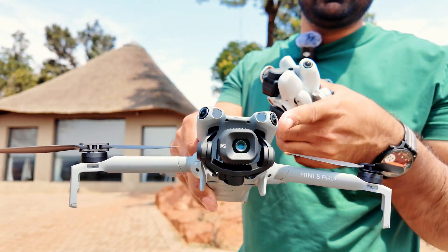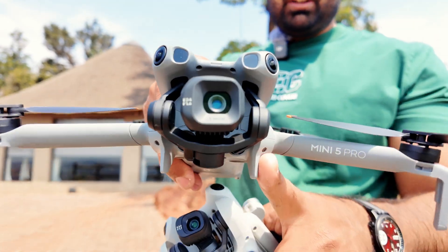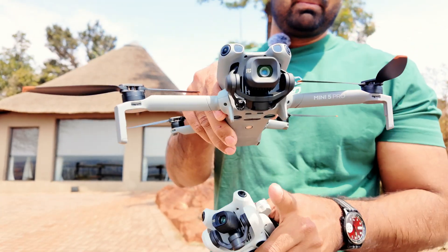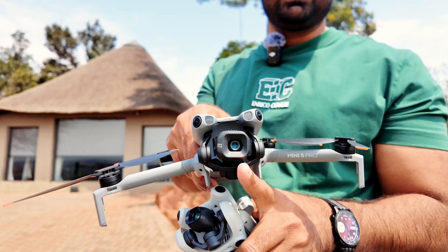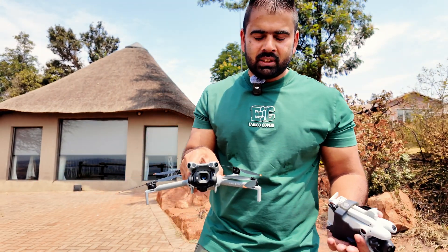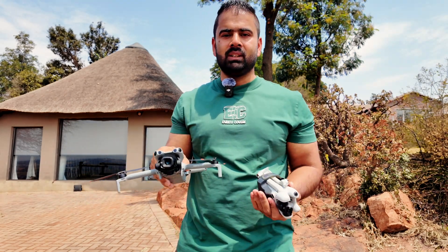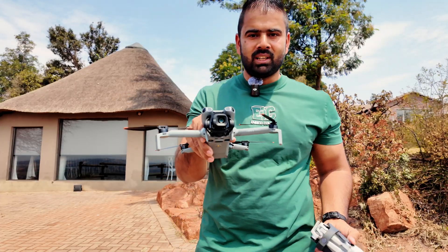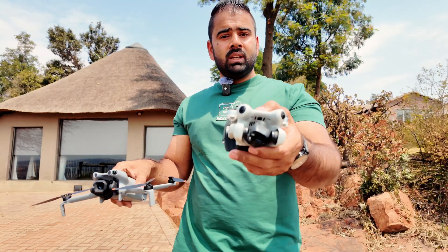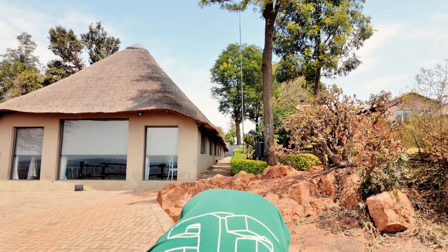So we have better obstacle avoidance and better return to home. In this video I'm going to test the camera quality on this drone with its one-inch sensor. The Mini 4 Pro has a 48 megapixel camera, and here we have 50 megapixel on a one-inch sensor. I'll take some pictures and videos to help you decide whether you should upgrade from Mini 4 Pro to Mini 5 Pro or not.